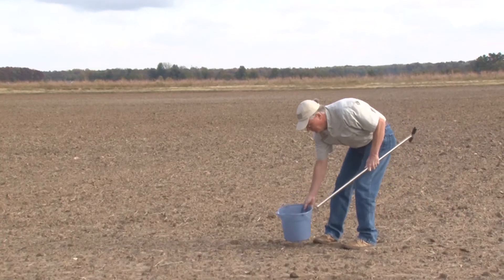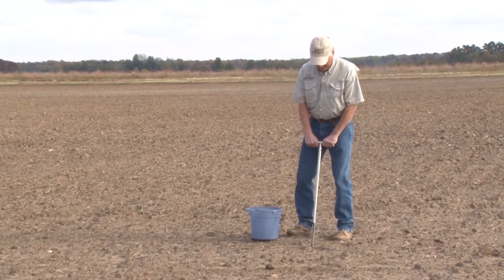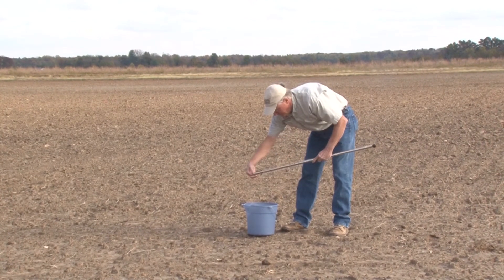Hello, I'm Randy Klopetschko with the Jackson County Extension Service. I'm a county extension agent in Jackson County. Today we're here at the Newport Research Station and we're going to talk about soil sampling.